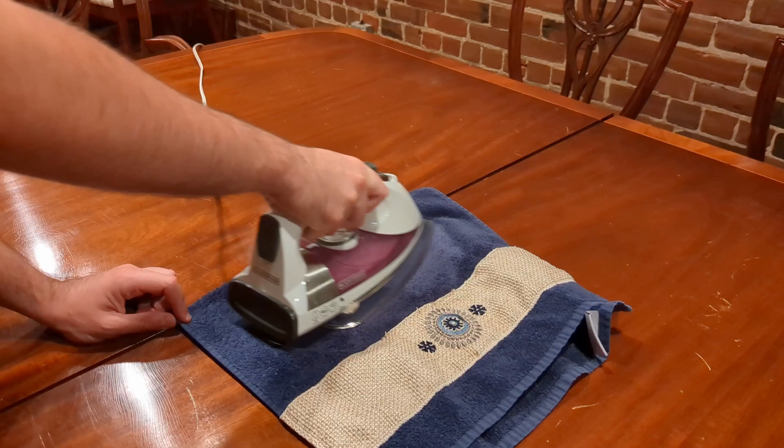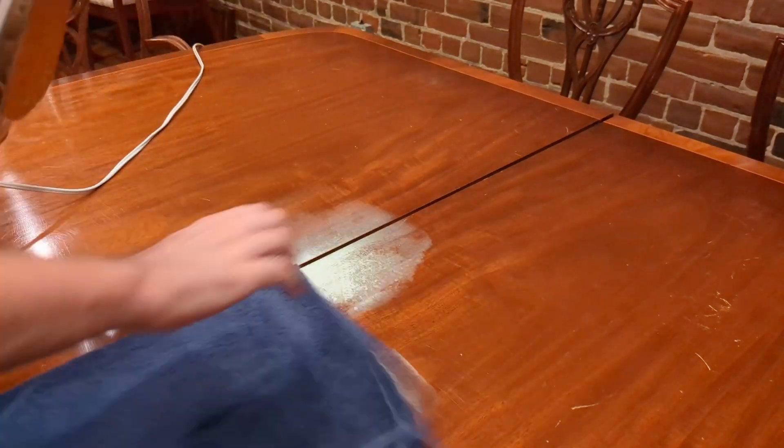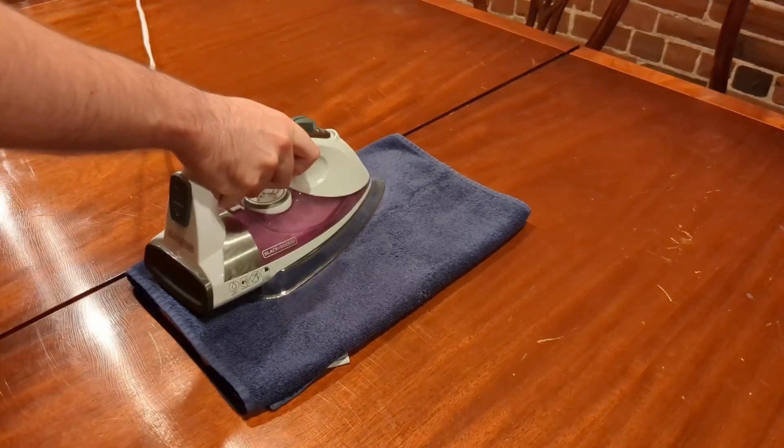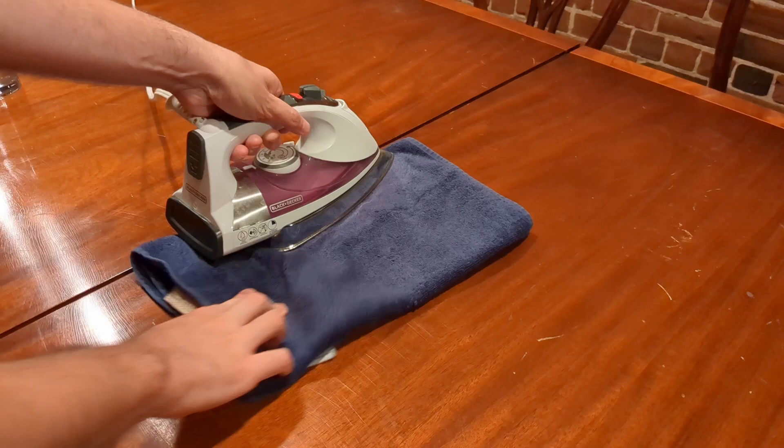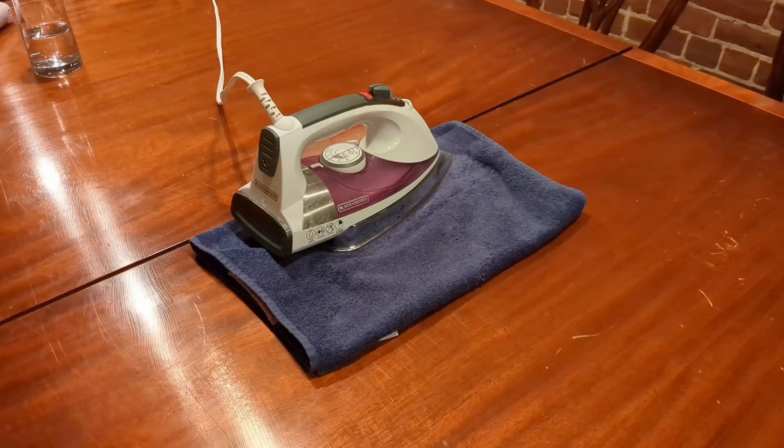It's very easy — just put the iron on for a couple of minutes, then check back in to see if the stain is getting smaller and smaller. In my case it did get smaller to the point where it was completely gone at the end, and I'm very happy with the results.